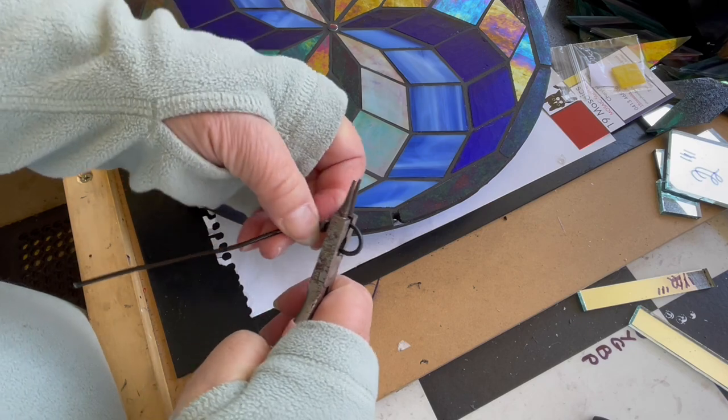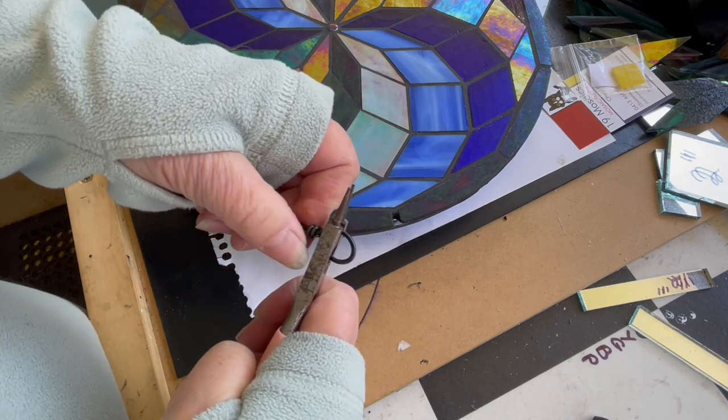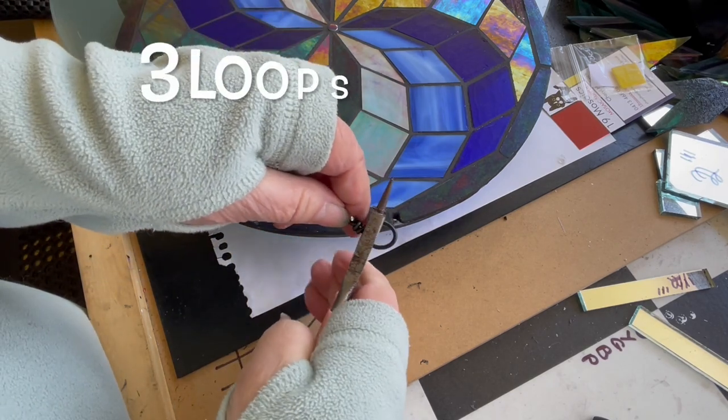Then you can just wrap this long tail in a lovely spiral down there - don't worry about it bending all over the place just yet. Three wraps - I always used to do three wraps on my earrings.